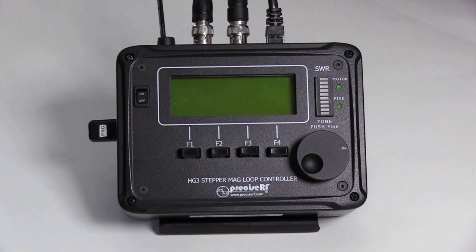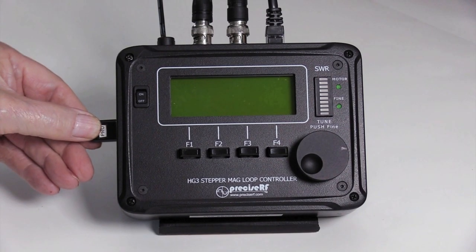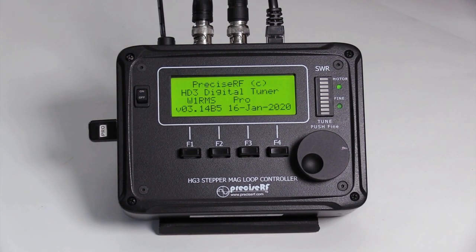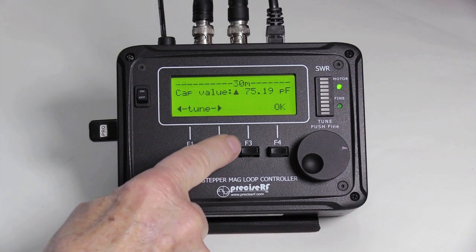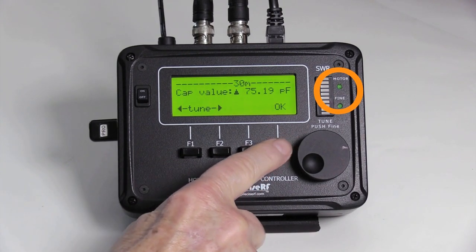During startup, the controller initializes and completes a system and option check. Begin by inserting any required optional USB key. Then turn the controller from OFF to ON — required to read the option. The LCD opening screen shows the version and installed options. During startup, the capacitor indexes to the 40-meter position, noted by the motor LED illuminating.